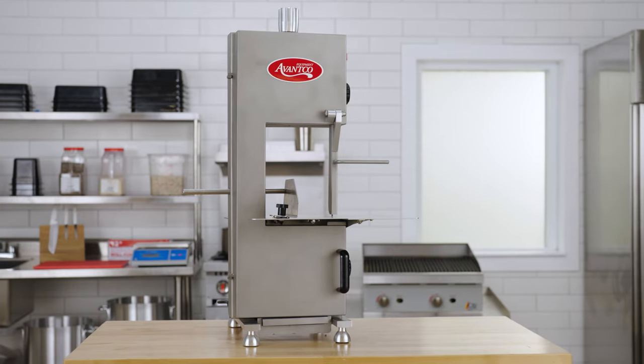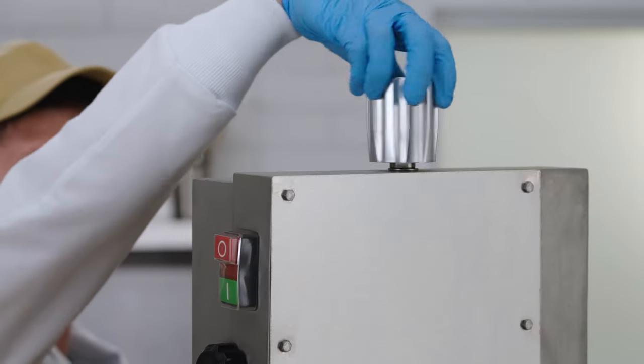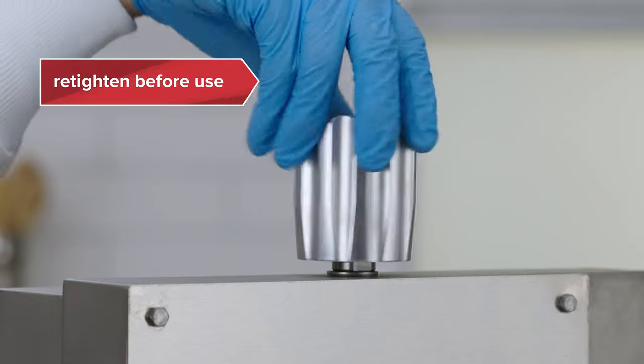If the saw is not in use, unscrew the tension knob two times counterclockwise to release the tension. Be sure to re-tighten it before use.